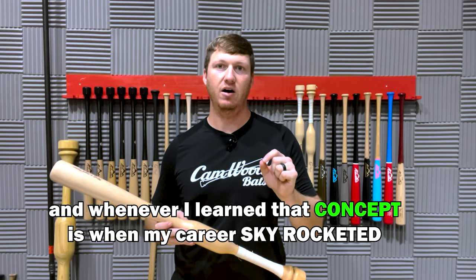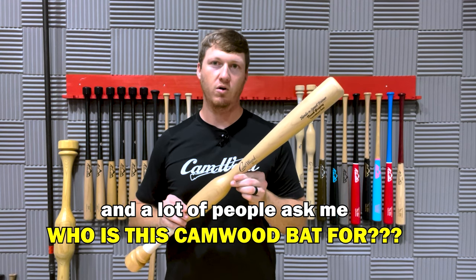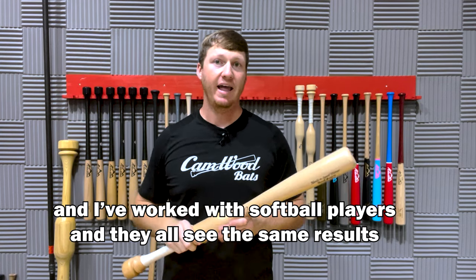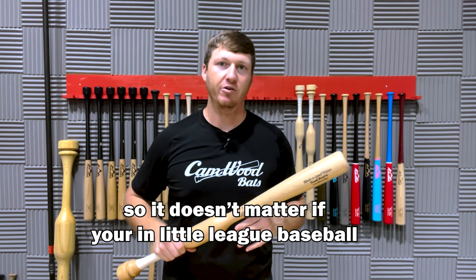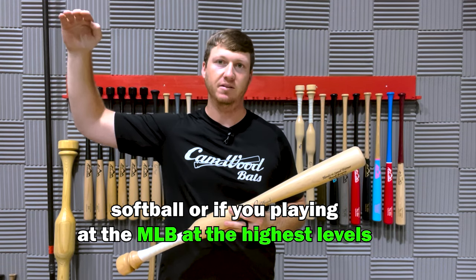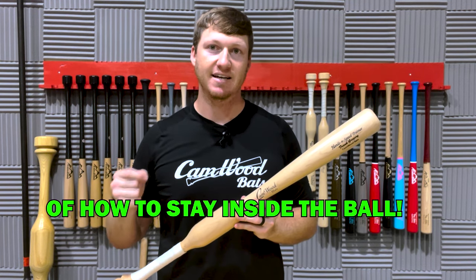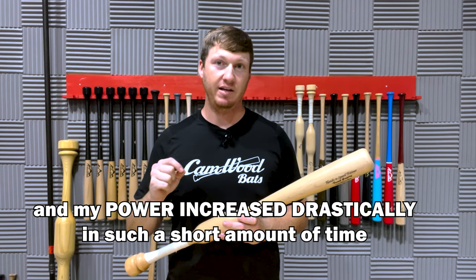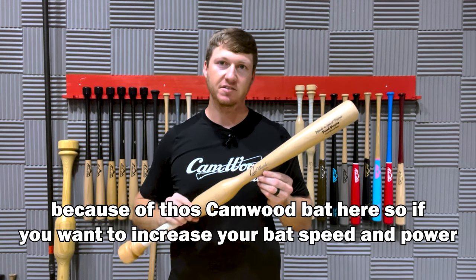Whenever I learned that concept is when my career skyrocketed. A lot of people ask me who this Camwood bat is for — I've worked with six-year-olds all the way up to MLB baseball players, and I've worked with softball players, and they all see the same results. It doesn't matter if you're in little league baseball, softball, or playing in the MLB at the highest levels. The Camwood bat is for you because it's going to teach you those proper mechanics of how to stay inside the ball. And another reason I became such a good hitter is because my bat speed and power increased drastically in such a short amount of time because of this Camwood bat.